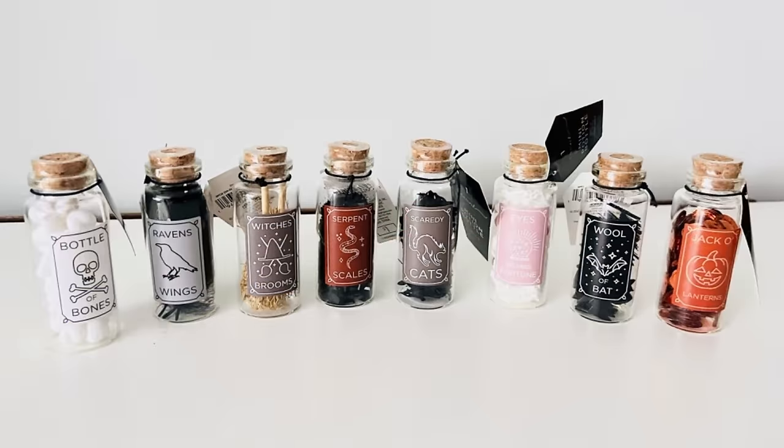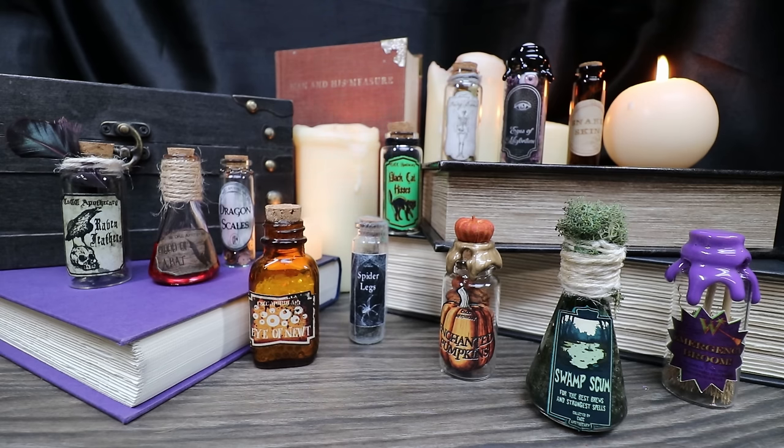Today we're going to take these Target Bullseye Playground Dollar Mini Potion bottles and reimagine them into something that looks a little bit more authentic. We're also going to add a few extras just for fun.